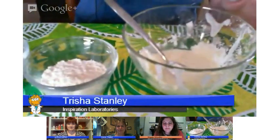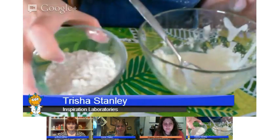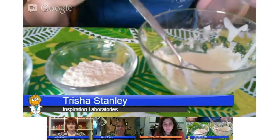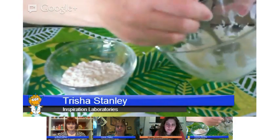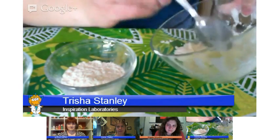Today I have a simple little chemistry experiment with different white powders from the kitchen. I have cornstarch, flour, and baking soda. You can add water to each of them and compare how they feel and how they respond. I've already added water to the cornstarch, and as you do this with your kids of all different ages, you can talk about the observations you see.